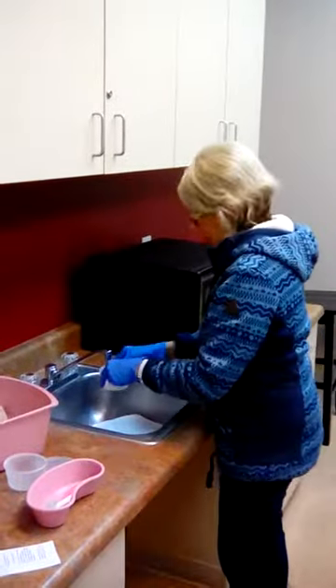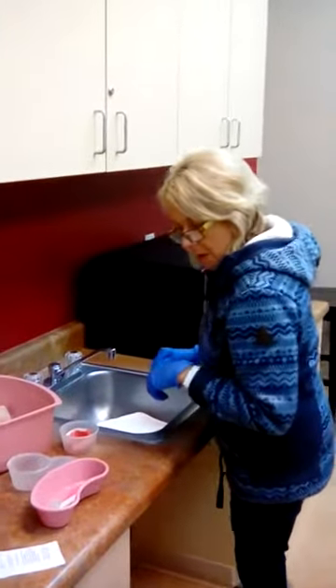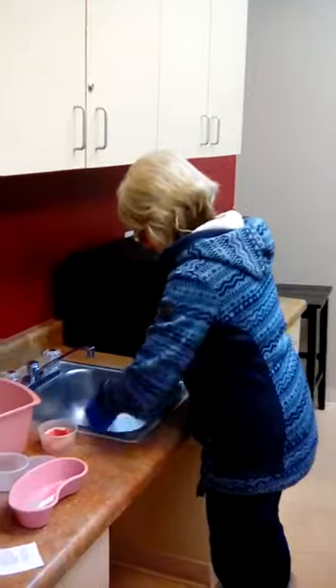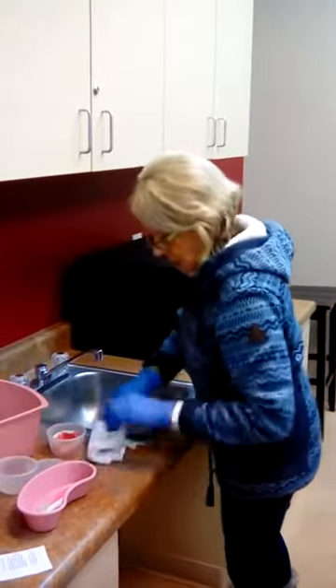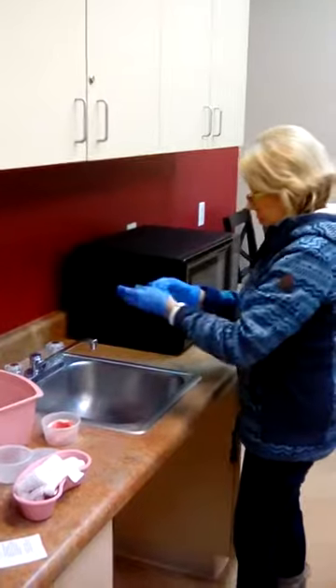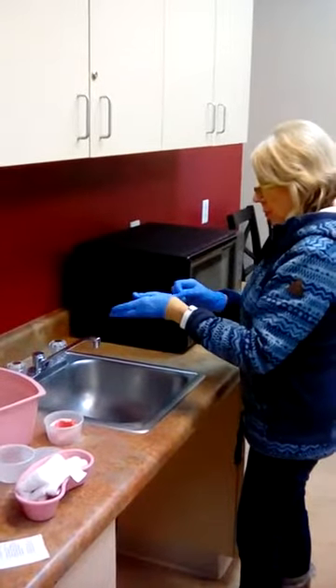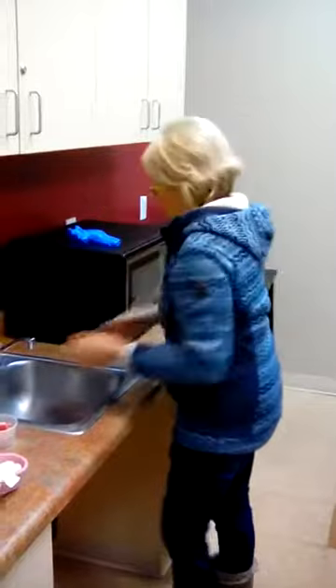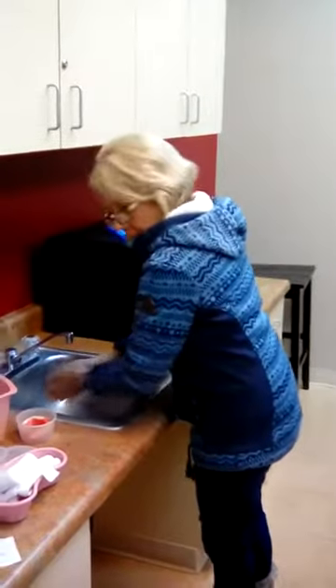Cover them with water, then remove the equipment at this point, and then wash hands again.